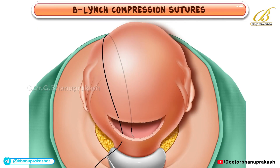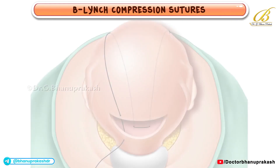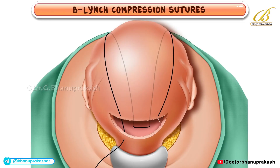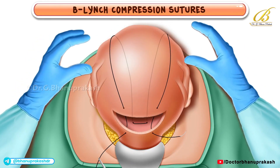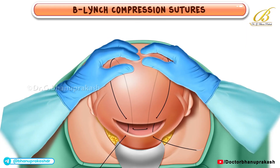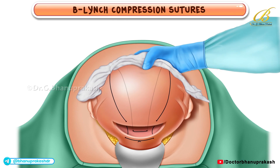Inside the uterine cavity, the sutures pass transversely from one side to the other. The needle exits again through the posterior wall, after which the suture is looped up and over the fundus a second time, returning to the anterior surface of the uterus. The needle then enters the uterine cavity above the incision and exits below the incision. While an assistant applies manual compression to the uterus, any slack in the suture is pulled taut, creating the crucial compressive effect on the uterine walls. Finally, the suture is securely tied beneath the incision. One sign of success is the absence of bleeding through the uterine incision, confirming that proper compression has been achieved.